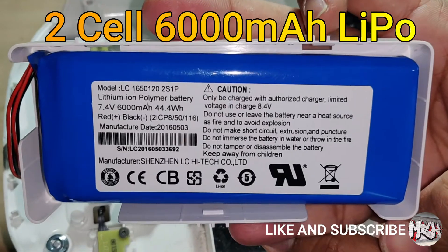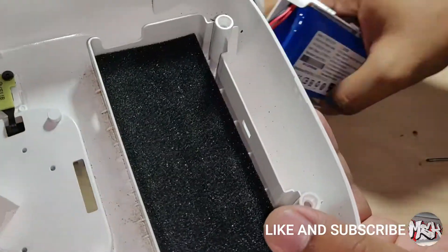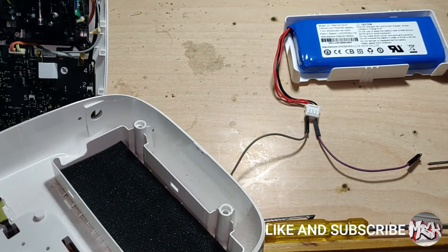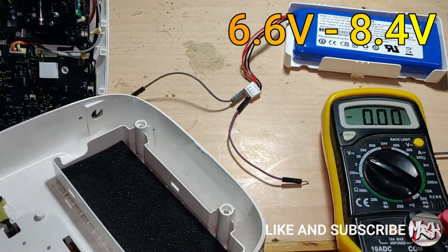We have a two-cell 6000 mAh LiPo here. Keep a multimeter handy and calculate the battery voltage. Since it's a two-cell LiPo, for a healthy LiPo the voltage should be between 6.6 to 8.4 Volts.